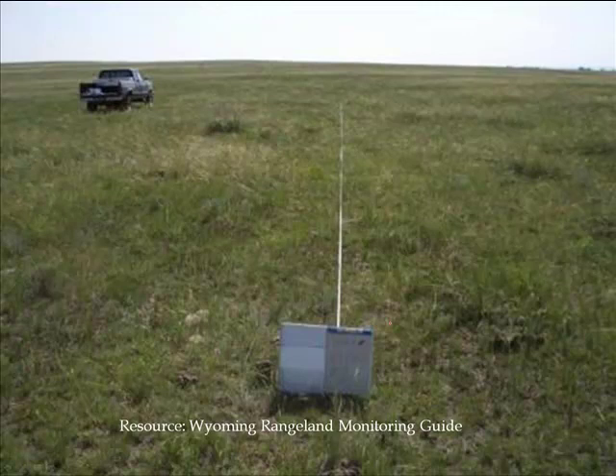Then we turn around at the end and take one looking back down the transect the other way. That's really the short idea of how to do a cover-by-life-form transect using just photos. The details of how to do these and a whole bunch of other methods are available in the Wyoming Rangeland Monitoring Guide. Mike is one of the authors on that. He pointed out that there are methods we can use to actually convert these pictures to numerical data on individual plant species cover or canopy cover if we need to do that.